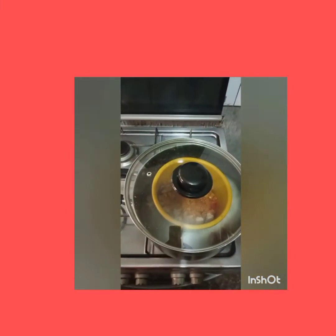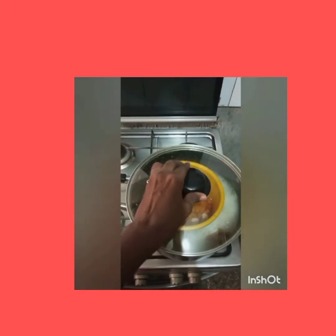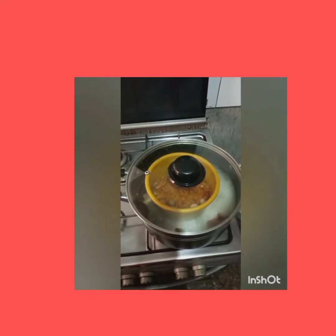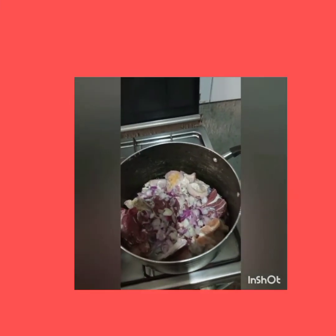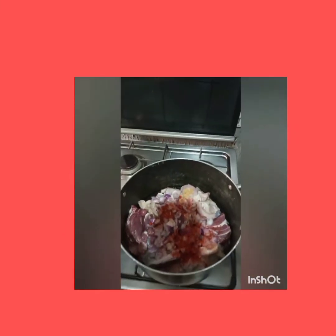Sorry guys, I didn't show you that part. Cook the meat with half onions, seasoning cubes, grinded pepper, and sauce. Stir around, cover, and start cooking until tender.